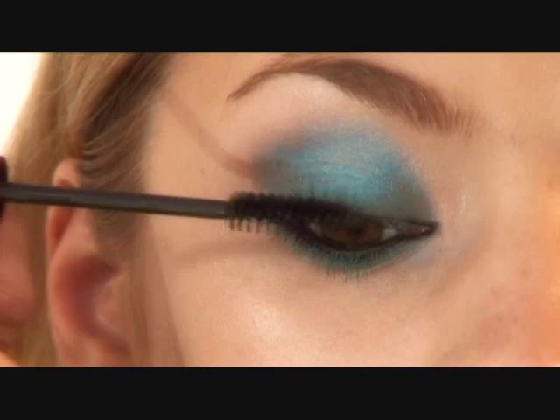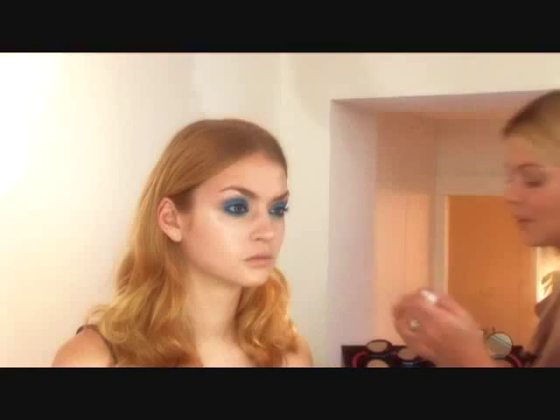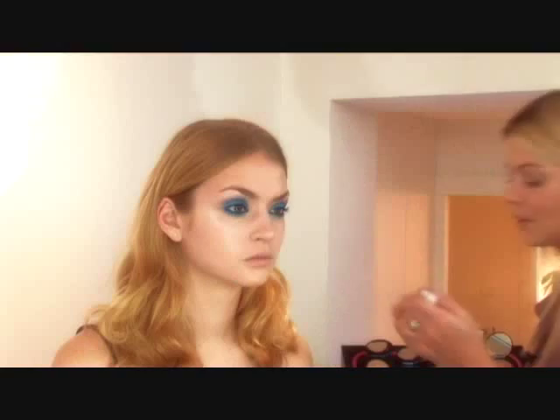And it coats them nice and evenly. We now move on to the lashes. Working the glue along the base, making sure there's a lot in each of the corners. And then working a little bit of the glue along the actual hairs — that helps the lashes stick on.